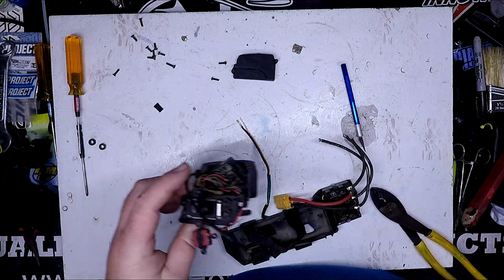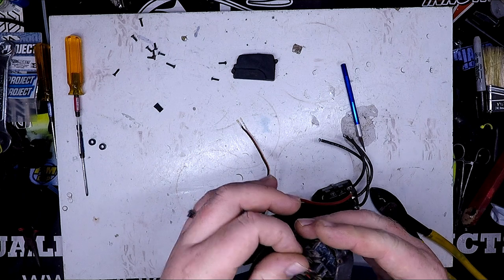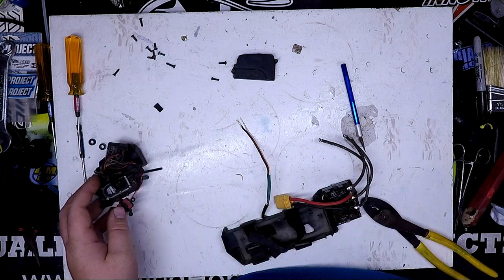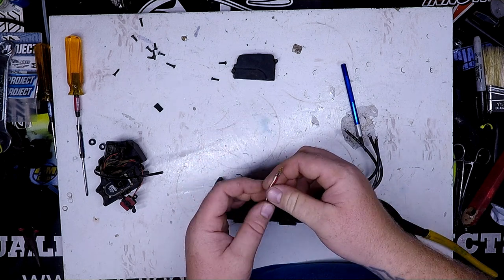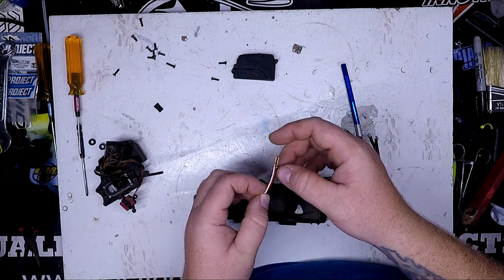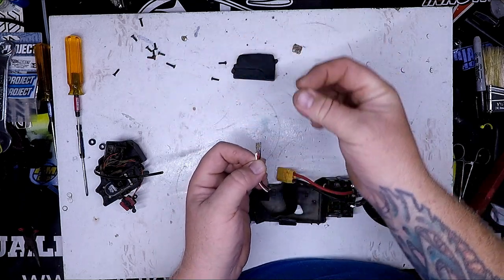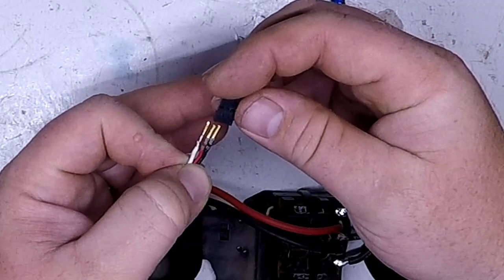Now, the same thing applies for your servo and anything else you need to get through — you can de-pin it the same way. And when you're looking at the connector, it goes white, red, black like so.